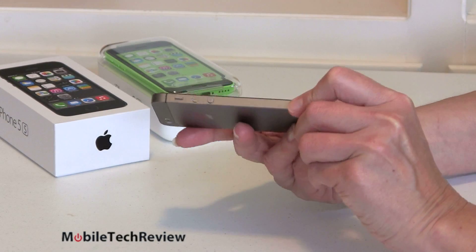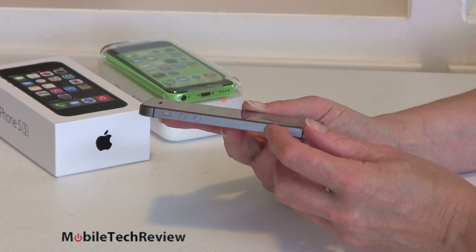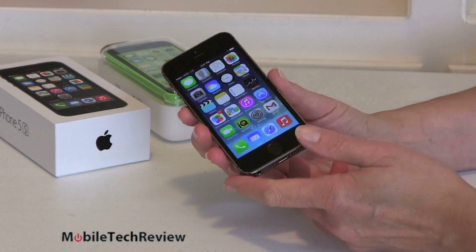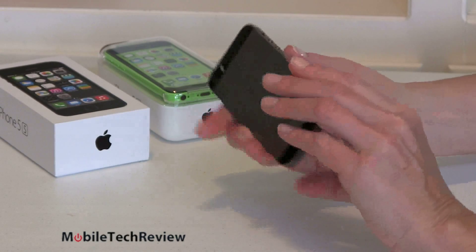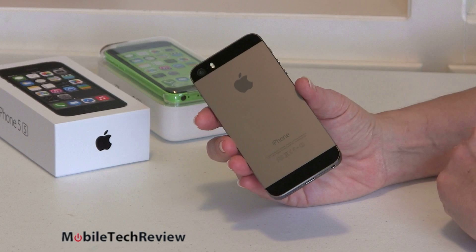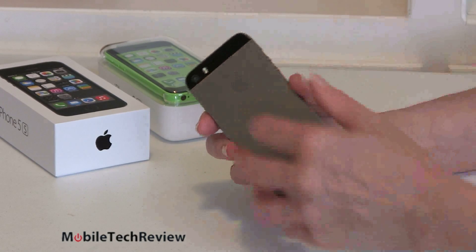Taking a look at it, it looks just like the iPhone 5, doesn't it? The colors have changed a little bit. This is the space gray model, which replaces the black model — black face, obviously, right here. The back, instead of being black metal, is gray, just like they say, space gray. Still the black glass bars top and bottom, same size.